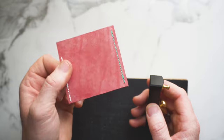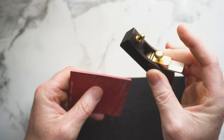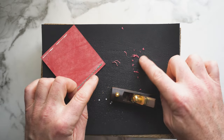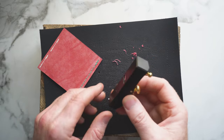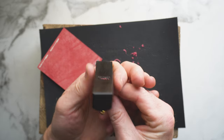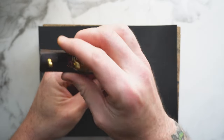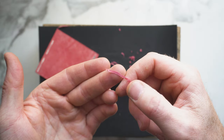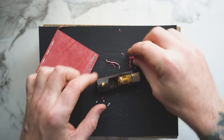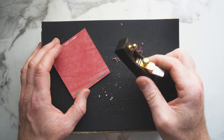Grab yourself a piece of scrap leather to test. All we're doing is making sure we're actually getting a shaving. If what you're getting is fine dust rather than a shaving, loosen off the thumb screw and give yourself a little more blade. Once you're getting a full shaving where the leather holds itself together and doesn't fall apart into dust, you know you're good to go to start using this on your actual work pieces.